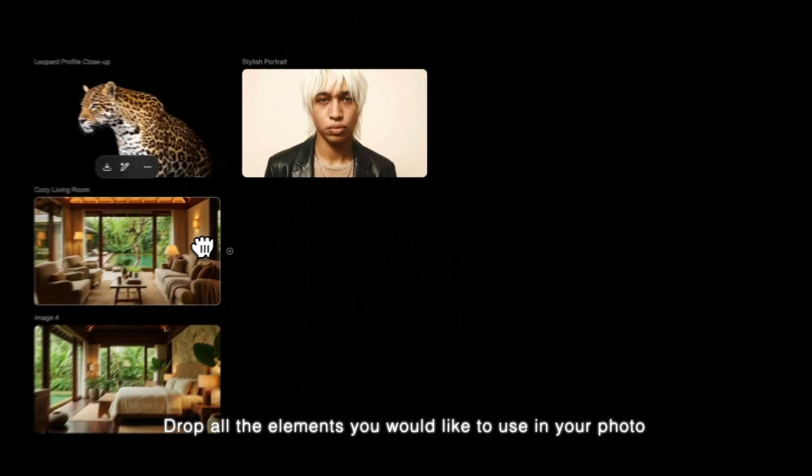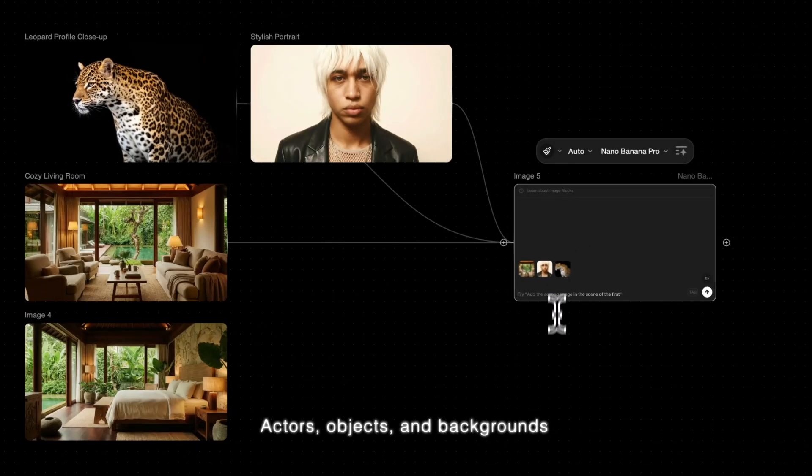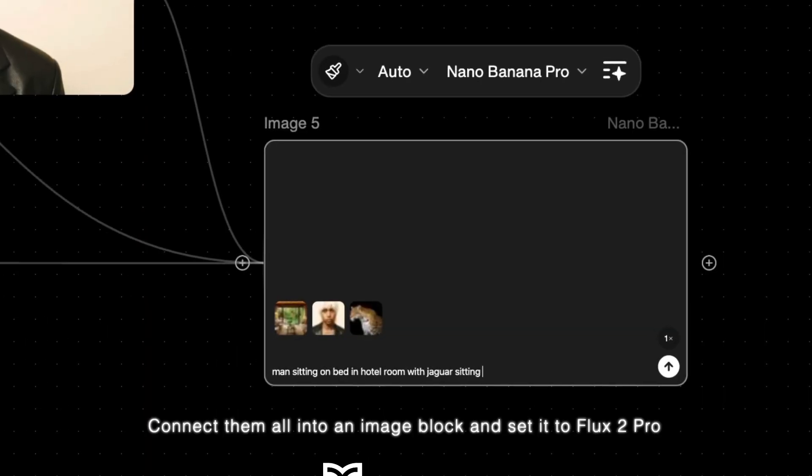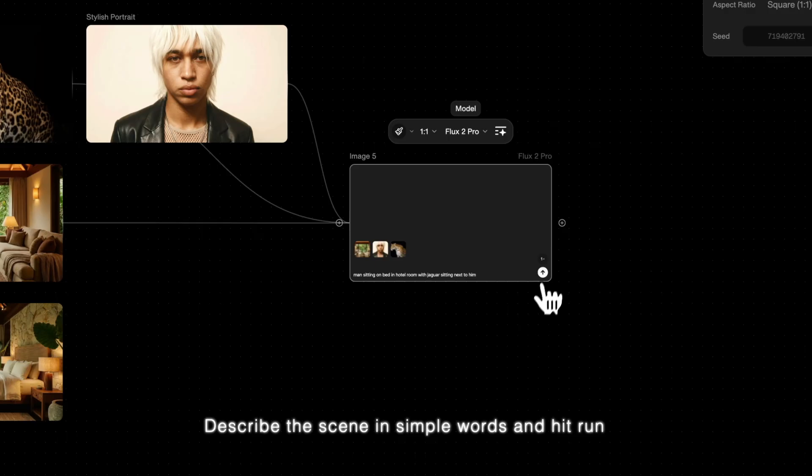Draw all the elements you would like to use in your photo — actors, objects, and backgrounds. Connect them all into an image block and set it to Flux 2 Pro. Describe the scene in simple words and hit run.